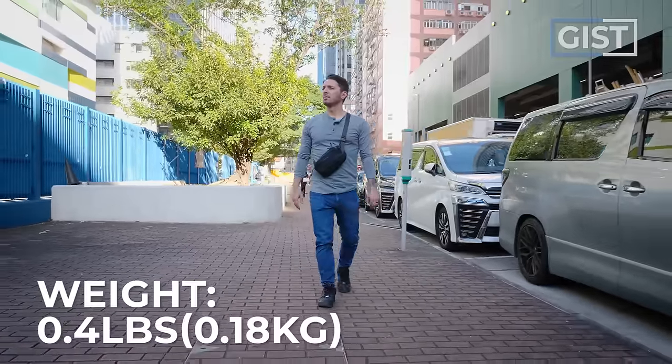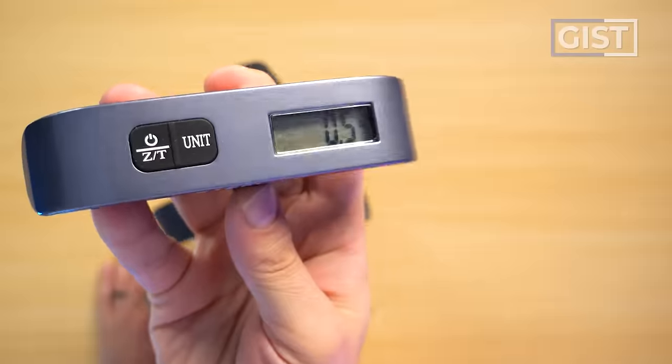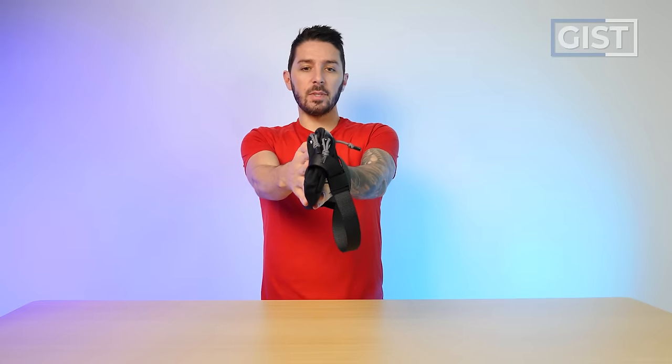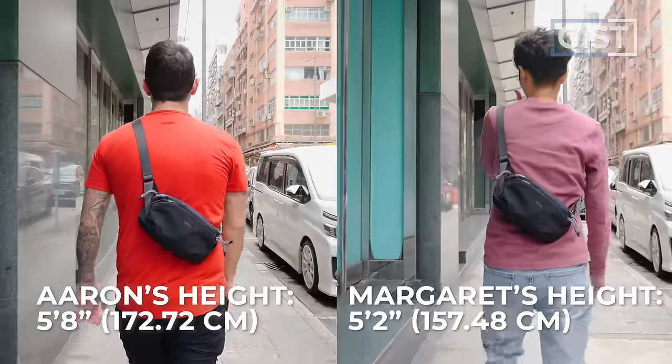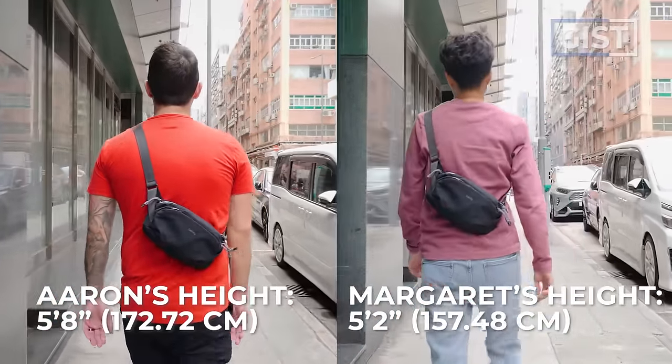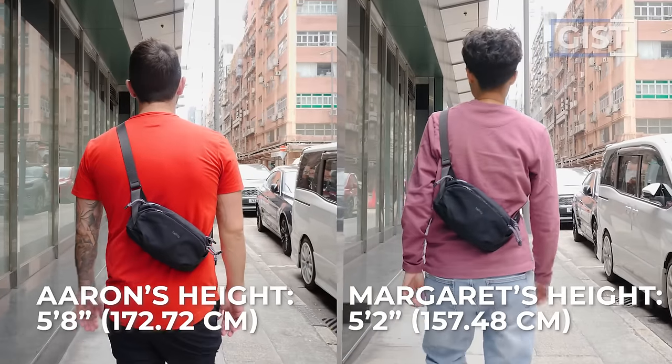On the website it's advertised to weigh 0.4 pounds — let's put that to the test — 0.5, close enough. Here is the sling when it's empty, here's the sling when it's fully packed out and worn on me. For reference I'm five foot eight. And here's the sling fully packed out and worn on our media manager Margaret — for reference she's five foot two. I'm going to fill out this sling through the entire review so you can see exactly what it fits.